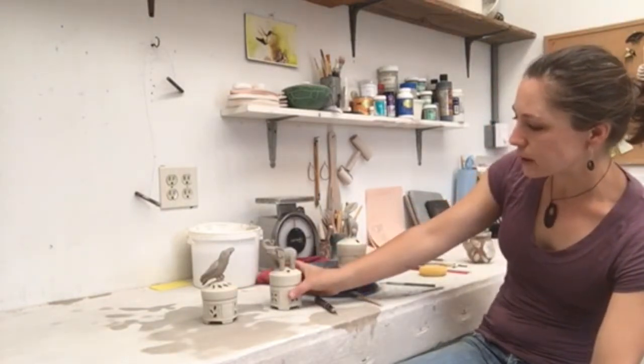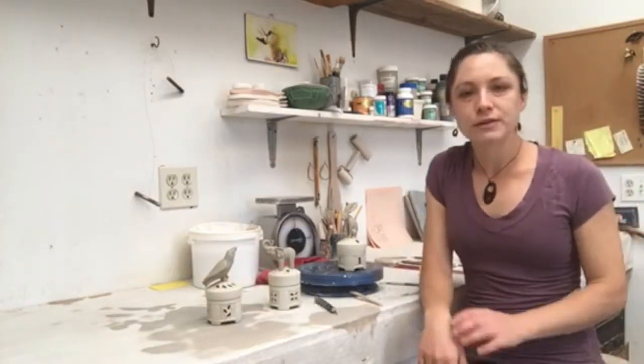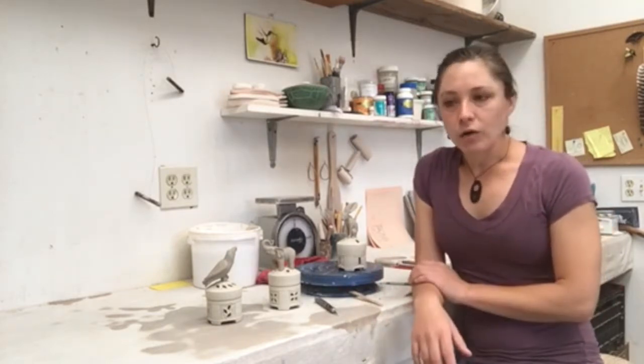The elephant is pretty much done. As is the raven — he just needs his wings carved. So that's a little bit about my process. My work involves a lot of different stages of sculpting and some altering of the form after I've thrown it.